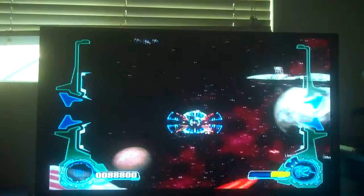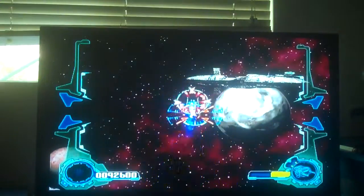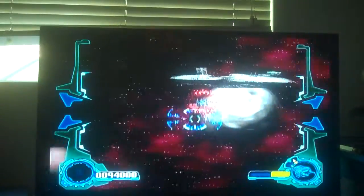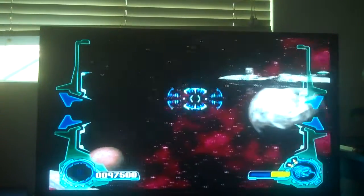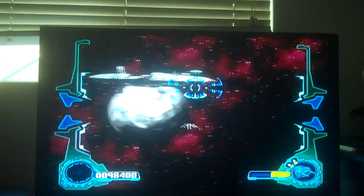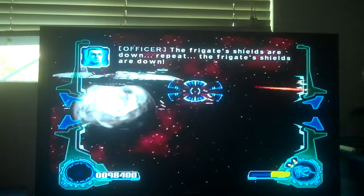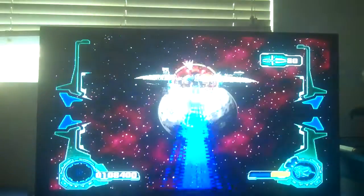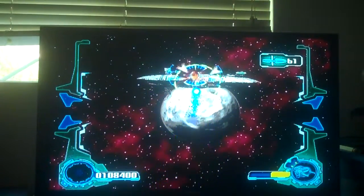Unlike the fighters, I can't heal my health with the retargeting station because I'm a turret. Oh, I've got to save that guy. All right. The Y-Wings are shooting now. The Y-Wings have destroyed the shields, so now I can destroy the Dreadnought. I gotta do this but I'm being careful because I'm almost dead.